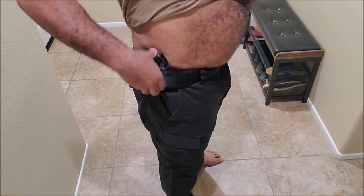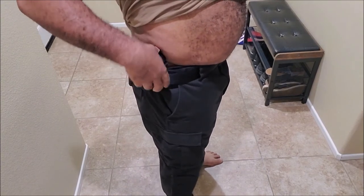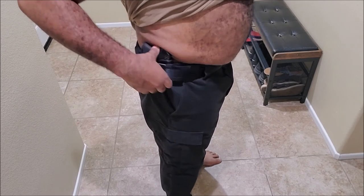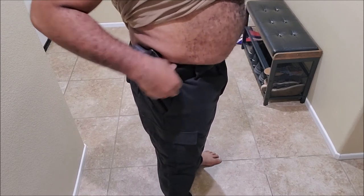I want to try one more — my deep concealed carry, which is my LCP 380. This is my Smith & Wesson Shield nine millimeter, so let's do a deep concealed carry with the Ruger LCP 380 just to round things off with this belt. I've got the LCP 380 on — this is normally my deep concealed carry. I normally have it in an ankle holster but I just wanted to check it out with the belt as well. The belt itself is very good.